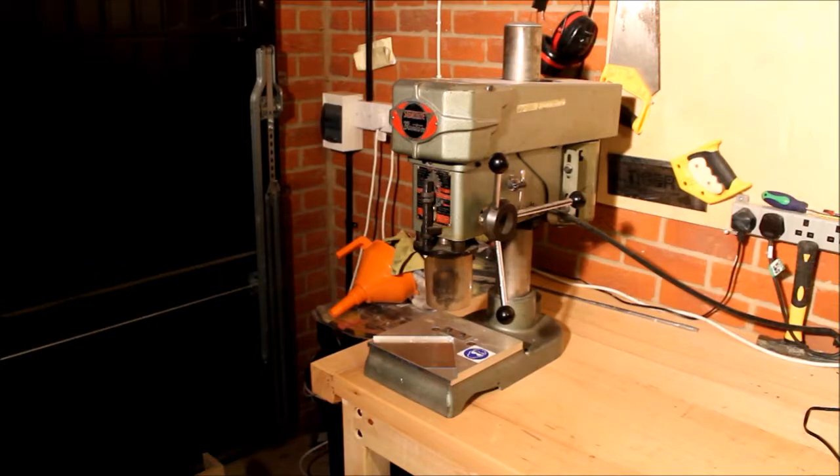One of the issues I've got at the moment is lifting the head up and down for adjustment, and also the fact that the base section is set up for precision metal work. So the plan is to modify it and come up with some alterations. I'm going to show you what I'm going to do to my pillar drill, how I'm going to modify it, try and put some plans up for you, share the ideas, and see what you think. Comments and feedback are welcome as you go through.